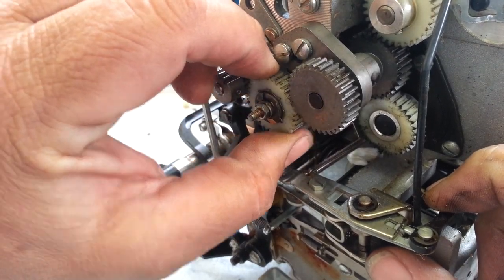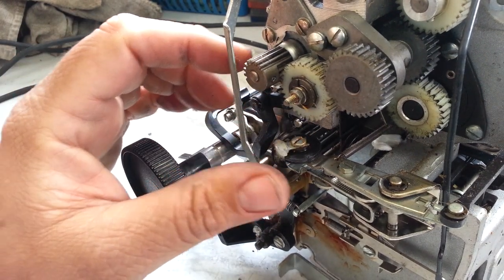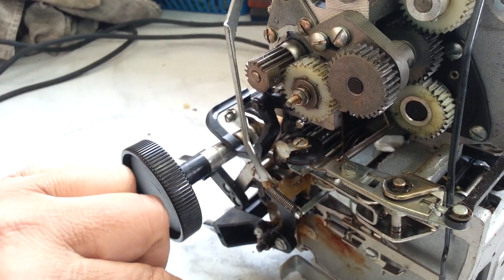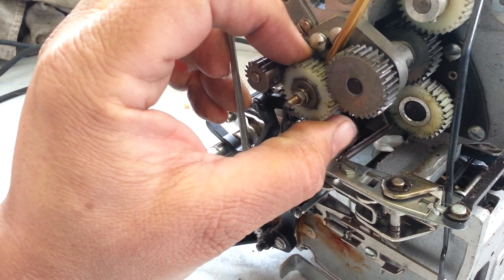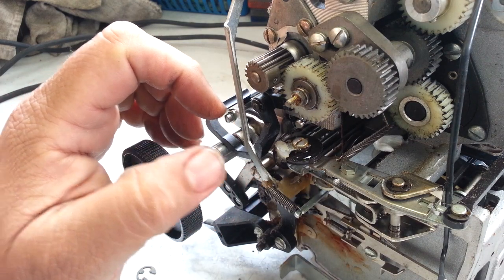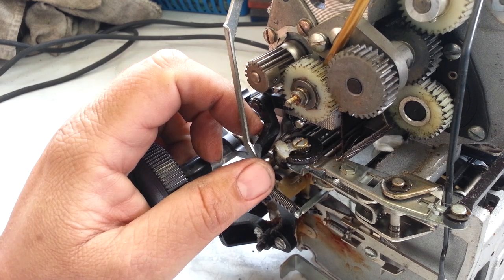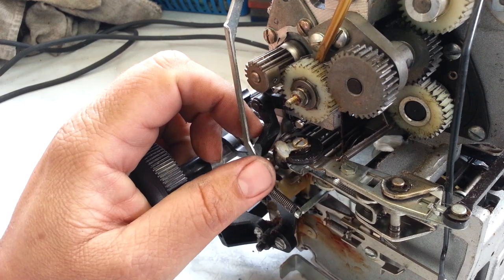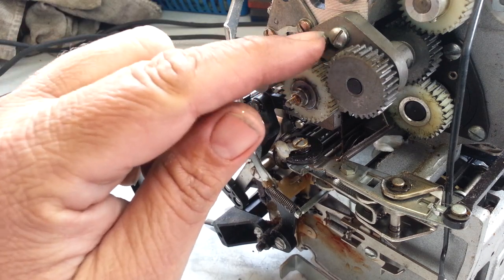I think it's this guy — this one is not wiggling at all. I'm going to pop the clip off here and take that gear out of the process. Let's pull this gear out and see if we can get this out. Oh, that's probably it — it's not moving at all. Yeah, that's got to be it. It won't come off the shaft — it should. Let's take these off.